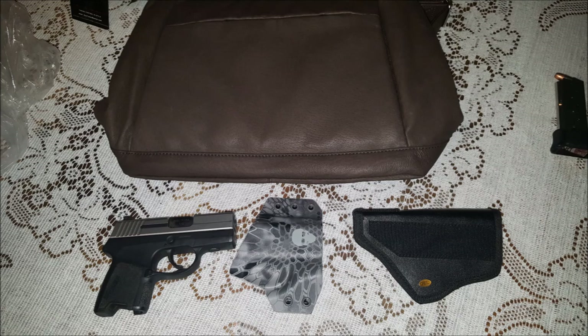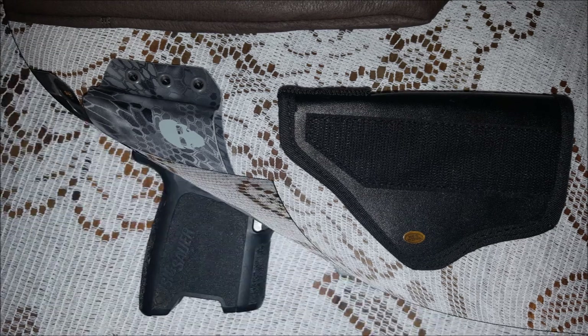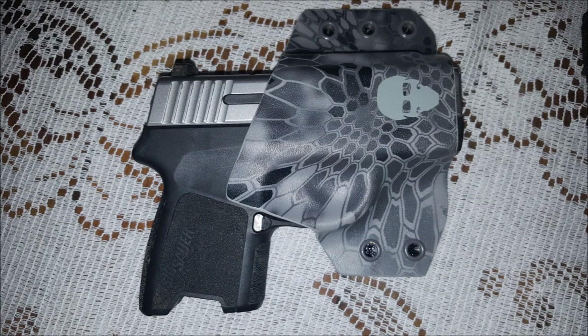Here's a picture of the purse — the Gun Tote'n Mamas purse. On the bottom left is the SIG P290 that I'm going to use, and in the middle is the Green Force Tactical holster. And then to the right is the terrible holster that came with the purse — it's really, really bad. You can see that the holster that came with the bag is just a generic, unsized something. I would advise anyone who gets a concealed carry purse that comes with a generic little terrible holster to purchase something better. My SIG fits perfectly in this holster. They use blue guns to measure them.